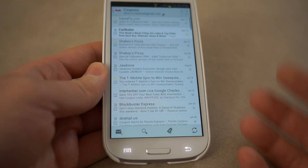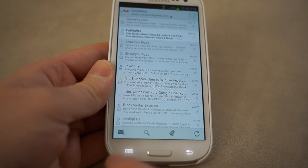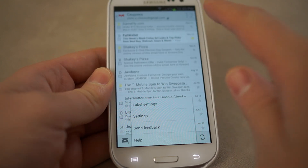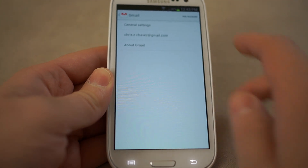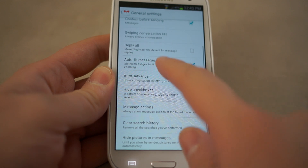The funny thing is it actually doesn't enable the feature by default, so you actually have to go into your settings. Click your little menu button — you might have a little action bar at the top — and click the little menu button there to get into your settings. Jump into that and then go to general settings, and from here you can see that there are a couple of new options.